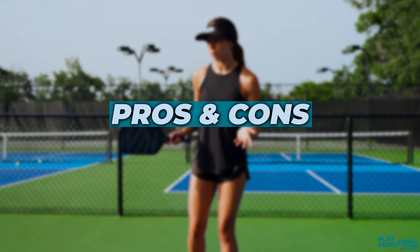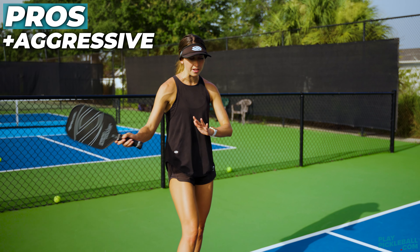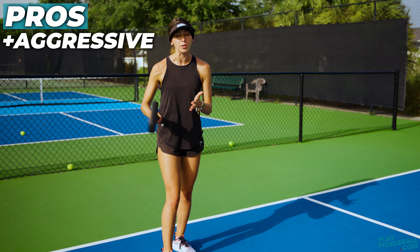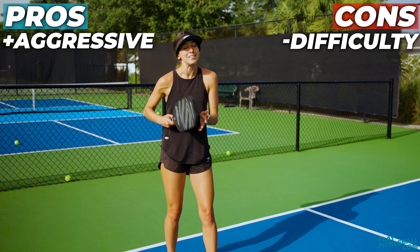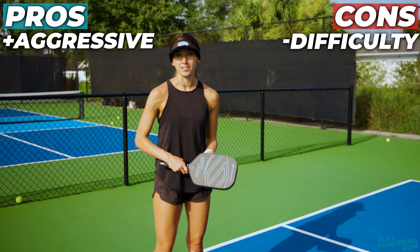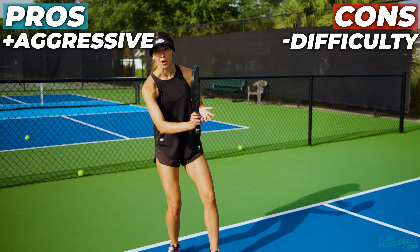A pro of this type of drop shot is that it's going to be pretty aggressive. The trajectory of the ball arcs up and then aggressively comes down because you're applying topspin. However, the con is that it's a more difficult shot to hit, and it's easy to have unforced errors hitting the ball into the net — especially if you're not giving yourself space or not contacting the ball at the bottom half.